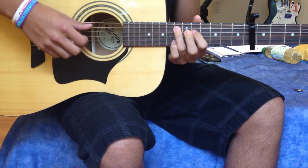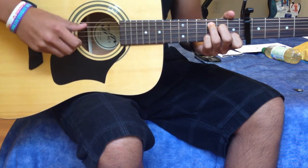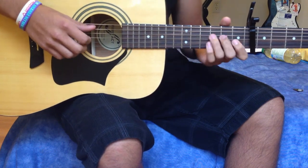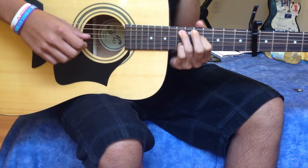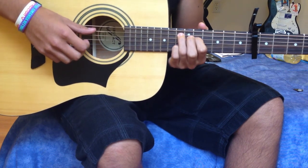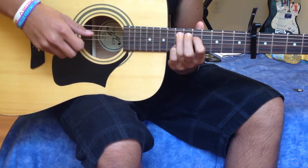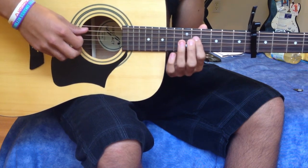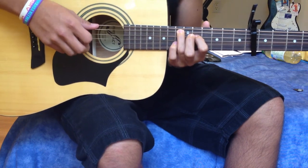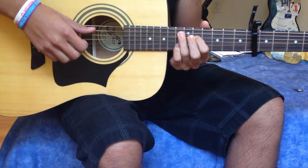So that's pretty much the intro. When he starts singing, your ring finger is going to go on the 13th fret on the 5th string, the A string — that's going to be a B-flat. Then you're going to put your index finger on the 11th fret on the D string — that's a C-sharp note.